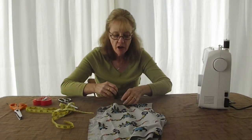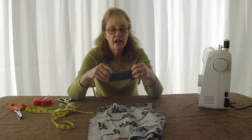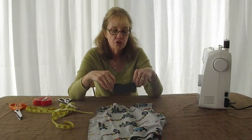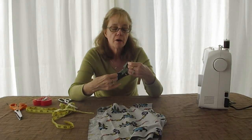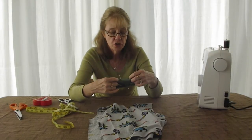You're going to do the same thing on your rib — mark the center front, center back, and two sides. So each piece is marked with 4 pins, and you are going to now attach your rib knit to your shirt.